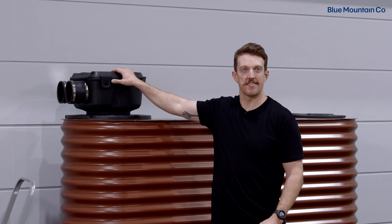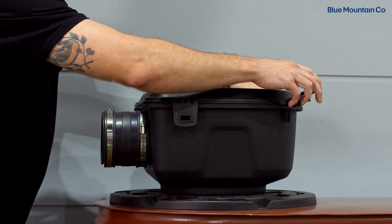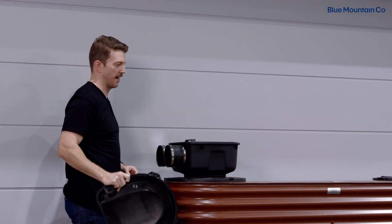The first step is to just get access to your Maelstrom filter. To do this you might need to get up on a stepladder so you can remove the lid. Just undo these clips around the edge, take off the lid and put it somewhere safe.